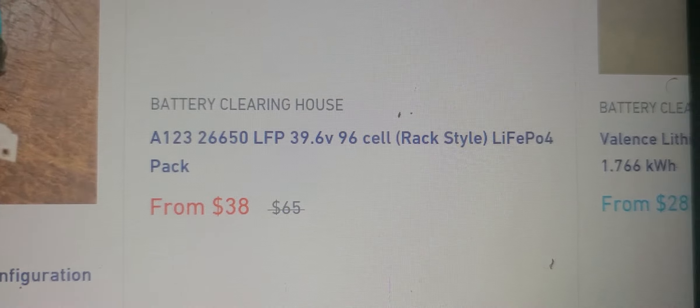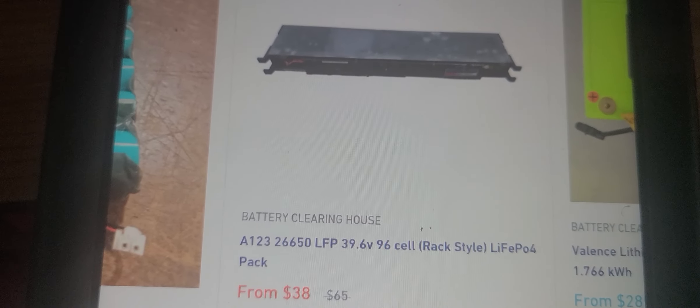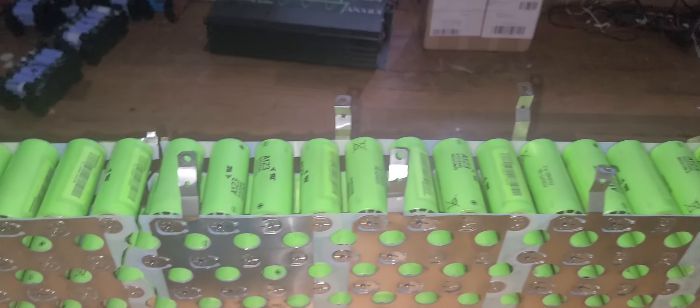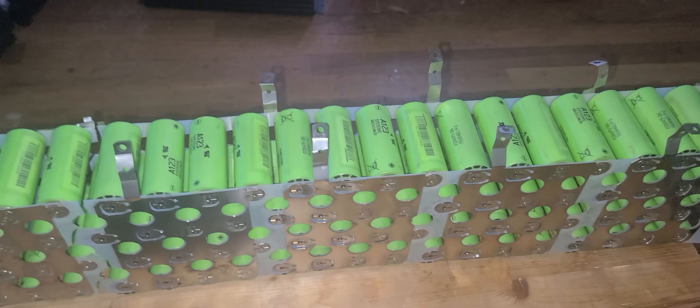The price of it: 90 cell, 39 volt — this is a 36 volt battery. Now what I'm about to do: I have two of them. There is one I already disassembled. I take it and make a 12 volt out of it and a 24 volt out of it.